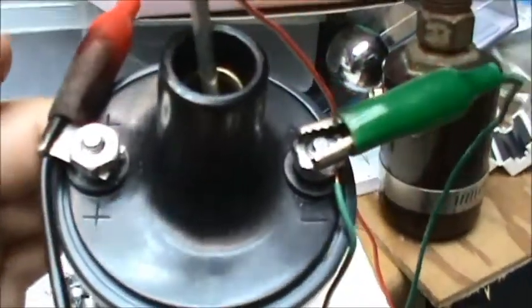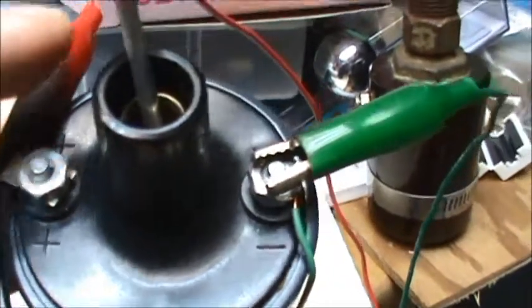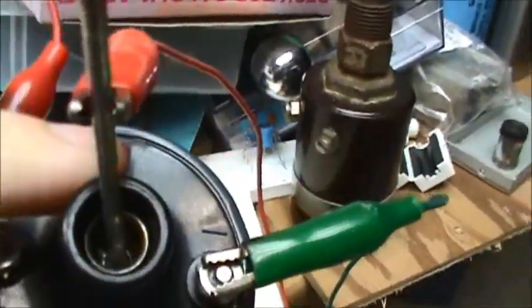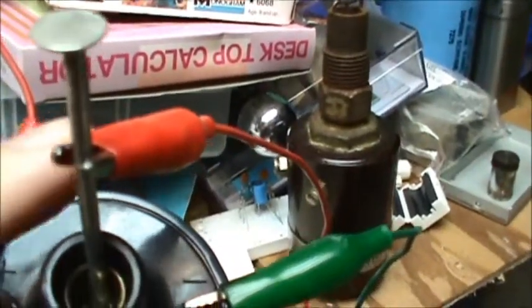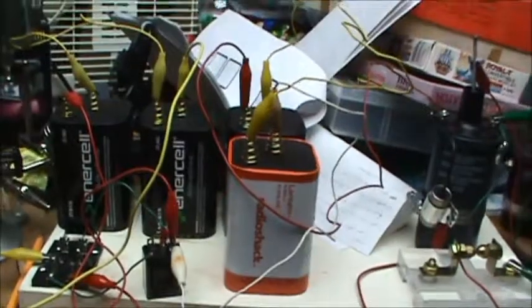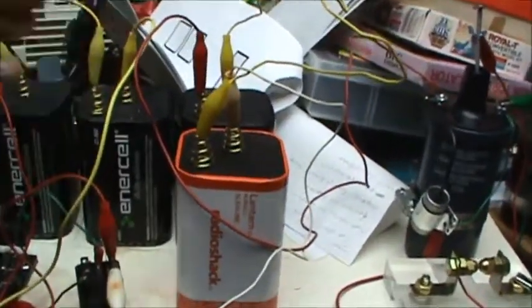As you know from other ignition coil videos, you have a positive and negative terminal and the high voltage terminal is in the middle, which I am simply connecting to through a clip to a nail. And why do I need four batteries? Wouldn't that be 6, 12, 18, 24 volts?